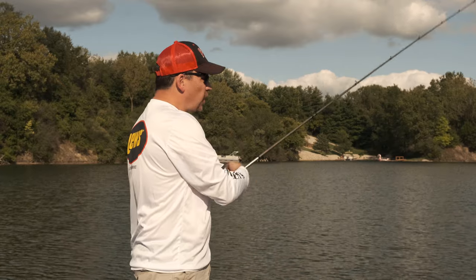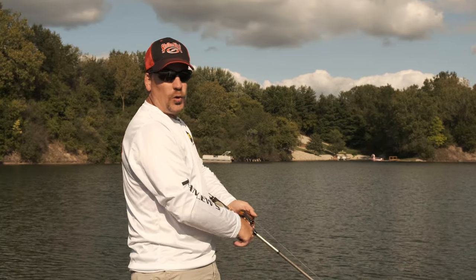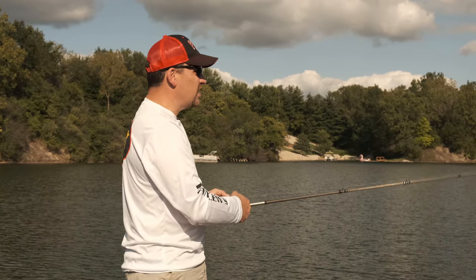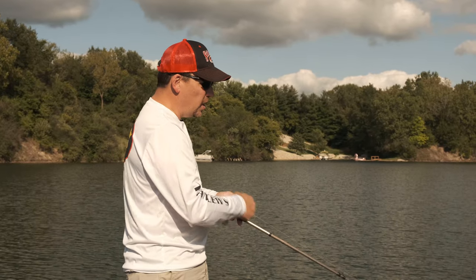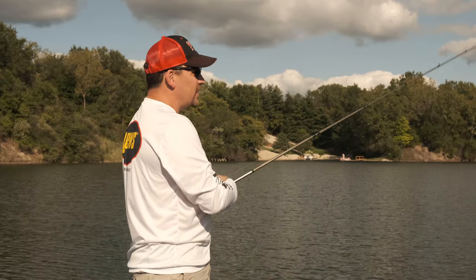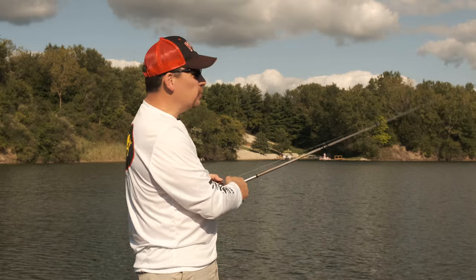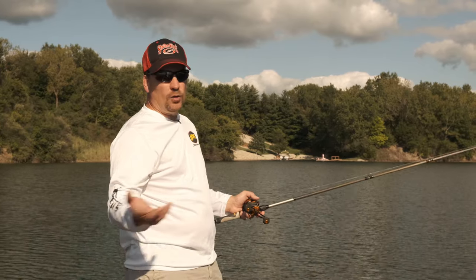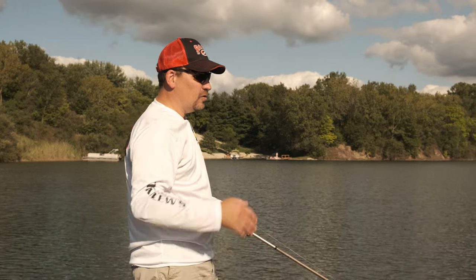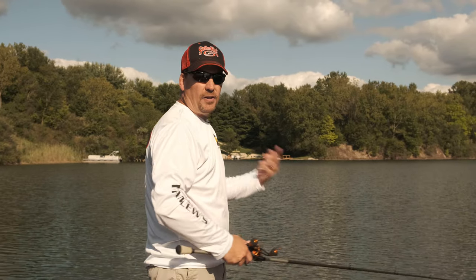I want to talk a little bit about the history of the swim jig. A swim jig is nothing new — it has been around for a long, long time. About six or seven years ago it got really popular, and it's still a mainstay on a lot of the professional circuits. There is one guy in La Crosse, Wisconsin, by the name of Tom Monseur, that I feel is credited as being kind of like the swim jig guru. He fishes a swim jig most of the time, has done really well on the FLW Tour, and fishes it throughout the entire year in situations where you wouldn't normally think about using one.